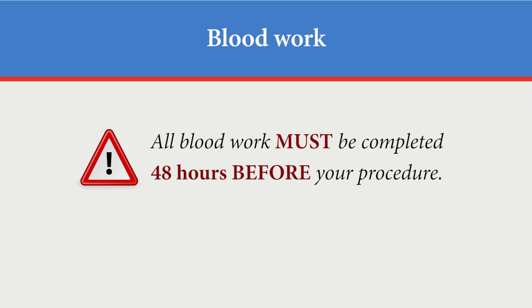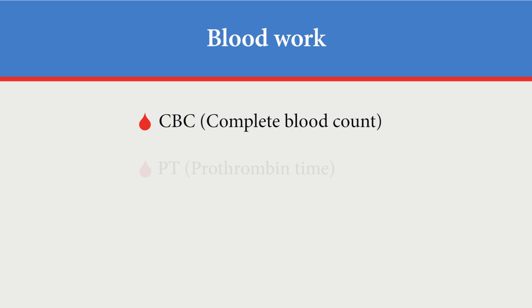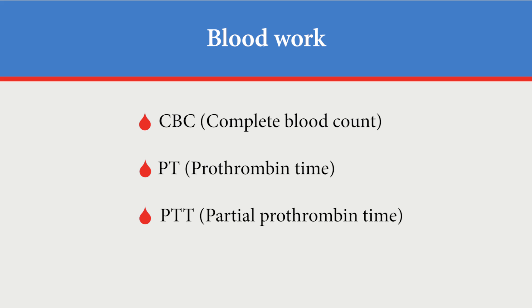You must have all lab work completed 48 hours before your procedure. Lab work done on the same day may delay the procedure. These blood tests are CBC, PT, and PTT.